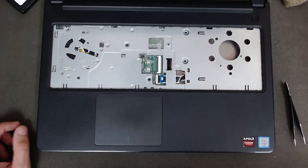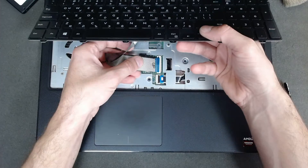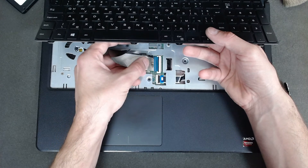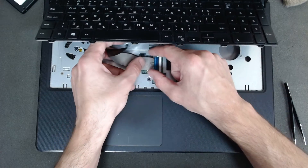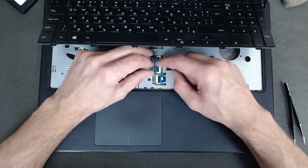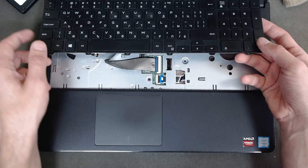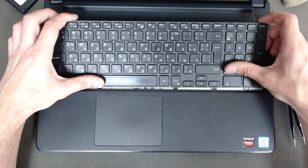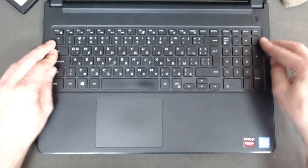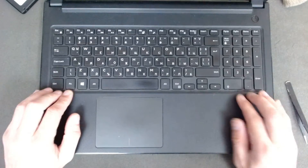Now we have to put back the keyboard — just open the connector, slide the cable in. Sometimes it's not that easy because the cable is very soft. You have to be aligned with the connector. Now slide the back of the keyboard, insert the sides first, and just push the upper side.